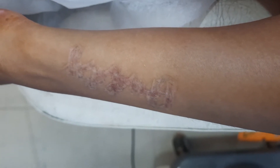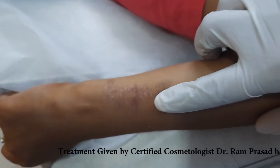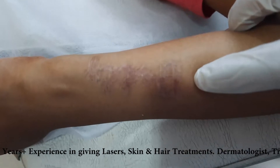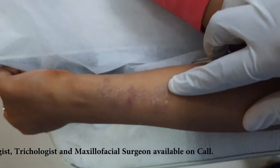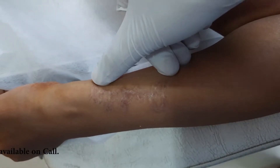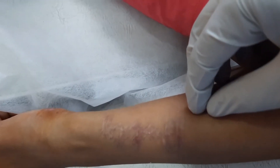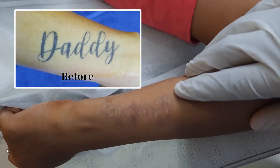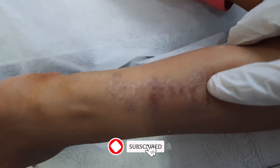In this video, as you can see on the screen, we have a client for tattoo removal. This is the after result — we have given laser surgery in the last session. The client has come back and there is some mark here. As you can see, the tattoo color is gone. I will be posting the before picture of this tattoo and the after. The color has gone and now the mark is left.